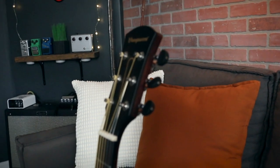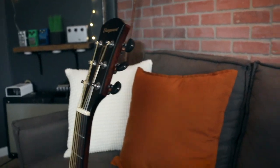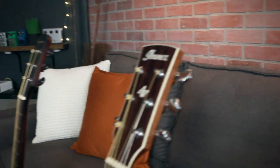Both guitars have great tuning stability and play really well. The neck shapes are slightly different but both feel very comfortable to play — a C-shape on the Morgan and a V on the Ibanez — and they're great for beginners. The action is nice and playable.